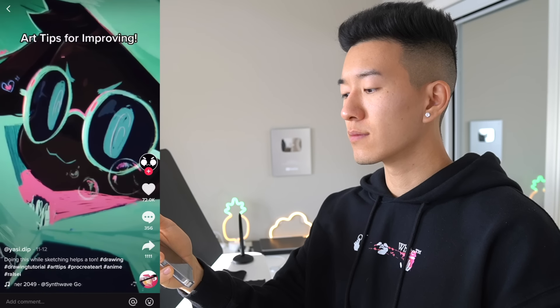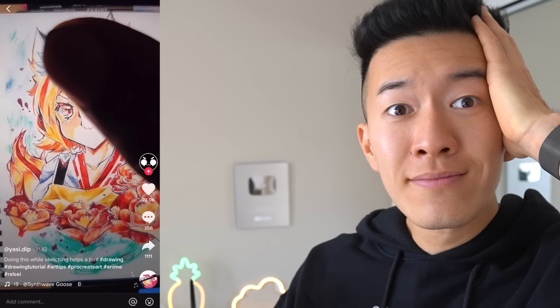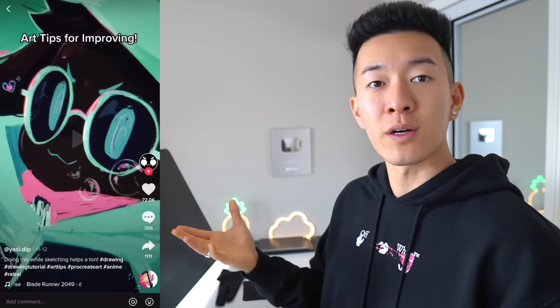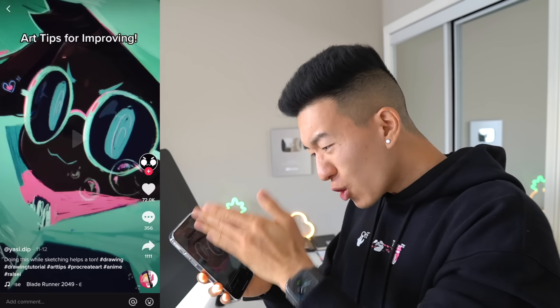Any artists having trouble placing your eyes? This tip is for you. Take your drawing and cover half of the face. Wait about five seconds to imagine where the other eye would be. Now if you uncover the face and the eye isn't where you imagined it, it's probably in the wrong spot.